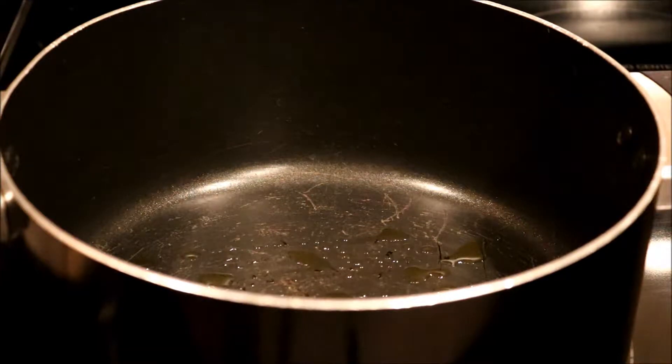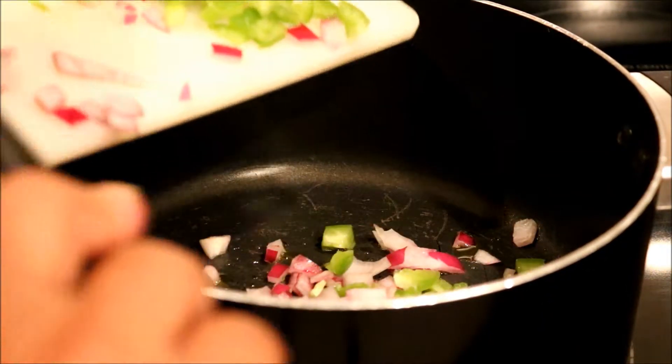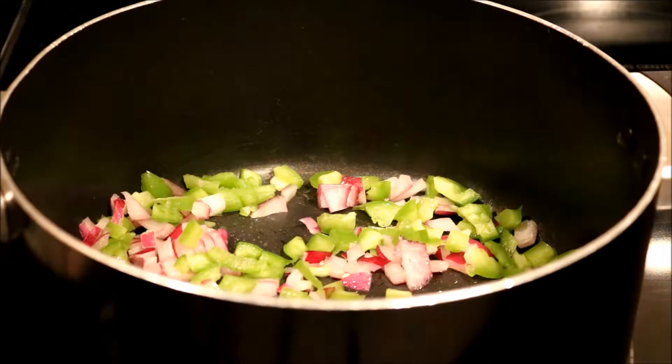I do not make my spaghetti sauce from scratch, but what I get is really good. To start off, I put about a teaspoon or a little bit more of olive oil, then I put my onion and bell pepper and let that cook for maybe a couple of minutes.